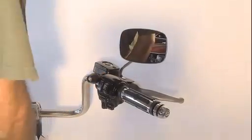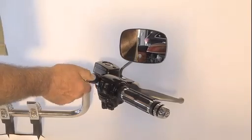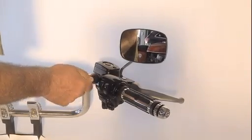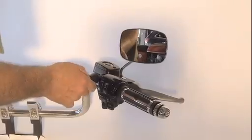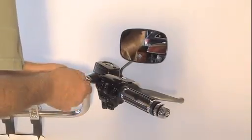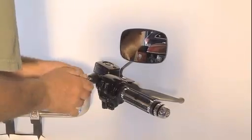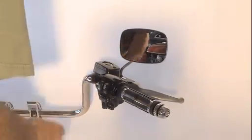Take your threaded lock core, screw it into the lock body, and turn it down as far as you can. Then use the key to grab it and screw it in the rest of the way until it's flush, like so.